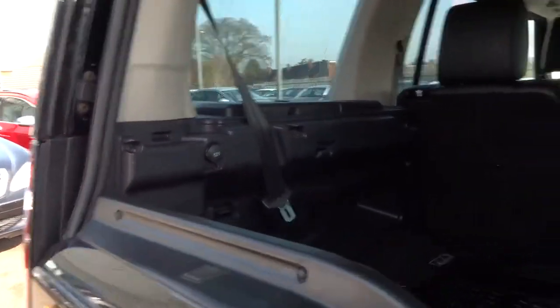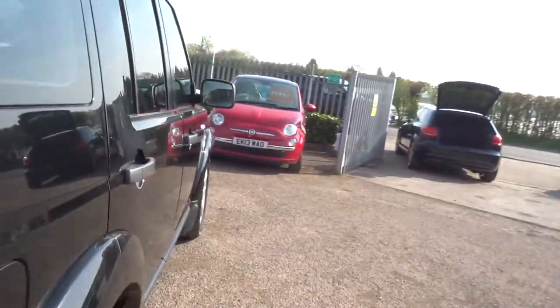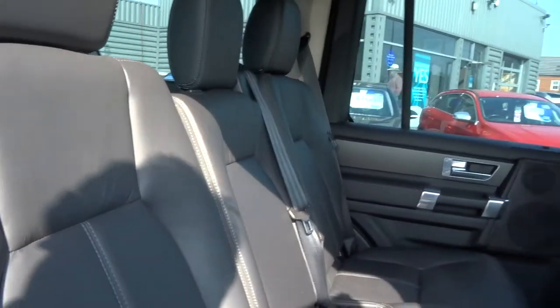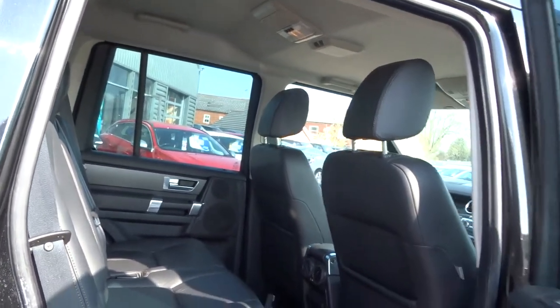This tailgate folds down. Let's have a look at the back seats — black leather upholstery with white stitching. Looks fantastic. The back seats don't look as if they've ever been sat on to be honest. In great condition.